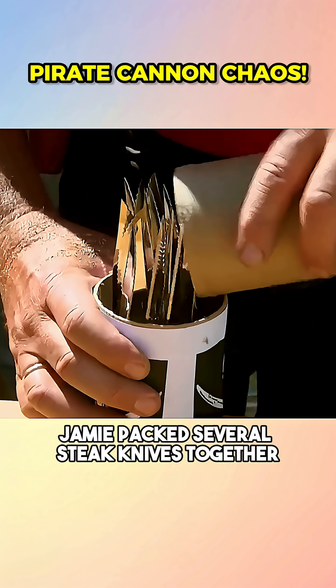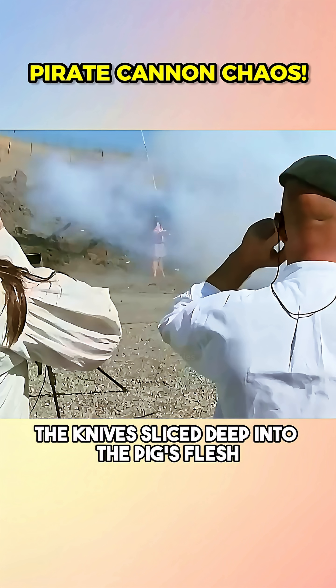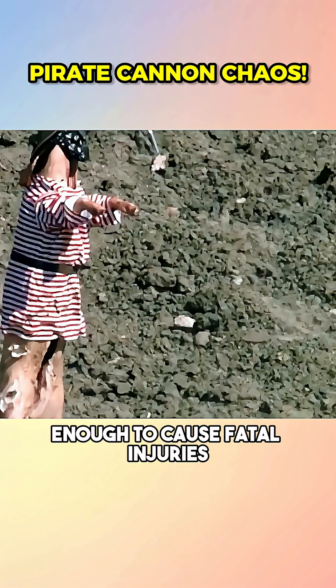To step it up, Jamie packed several steak knives together into a cartridge. This time, the knives sliced deep into the pig's flesh, embedding completely — enough to cause fatal injuries.